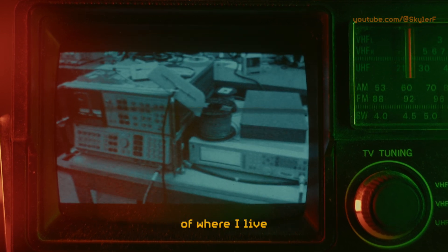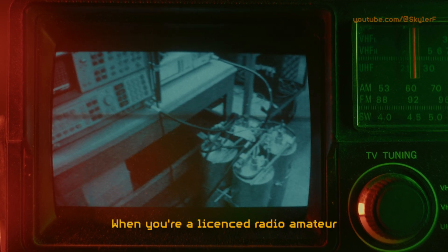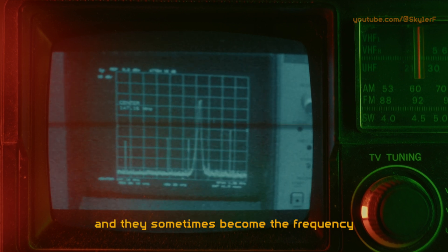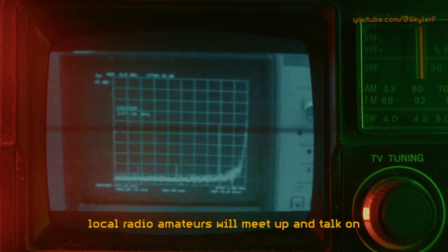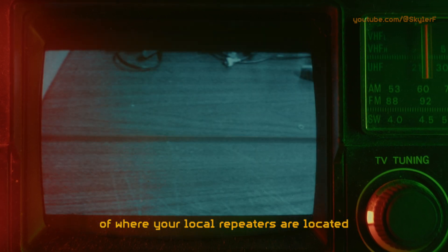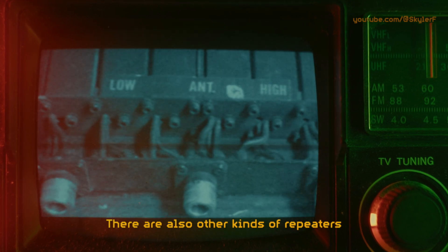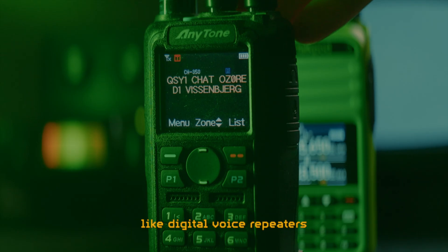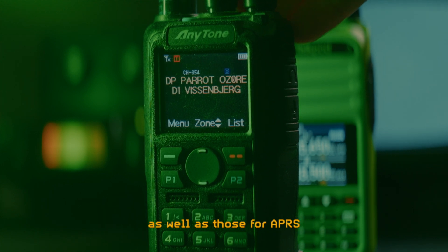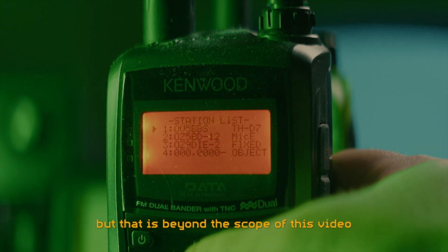I've got a few repeaters within range of where I live, and you most likely do too. When you're a licensed radio amateur, you're allowed to use these repeaters, and they sometimes become the frequency local radio amateurs will meet up and talk on. There are maps available online of where your local repeaters are located and what frequencies they operate on. There are also other kinds of repeaters, like digital voice repeaters such as DMR, D-Star, or Fusion, as well as those for APRS, known as DigiPeaters. But that is beyond the scope of this video.